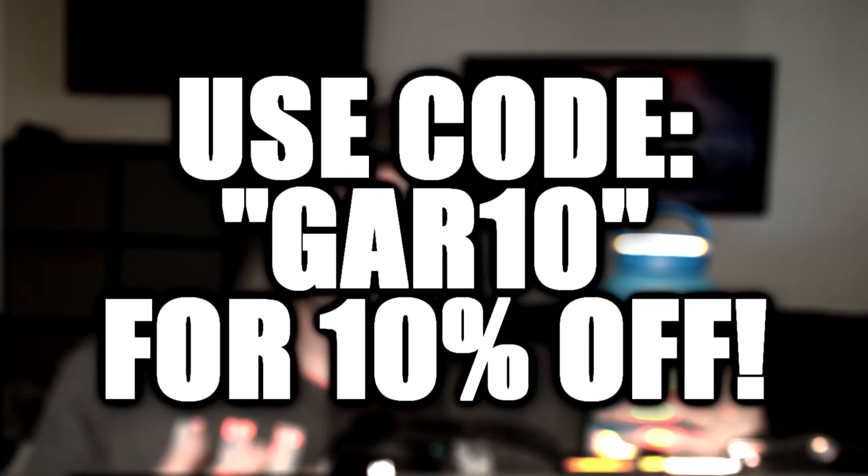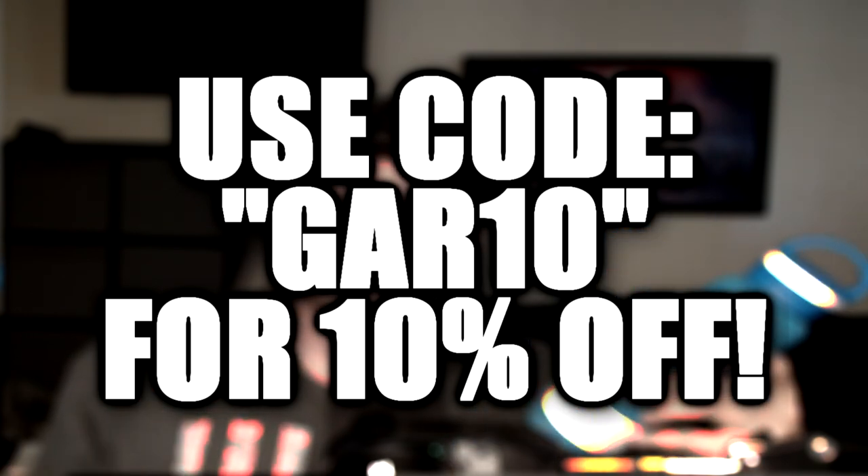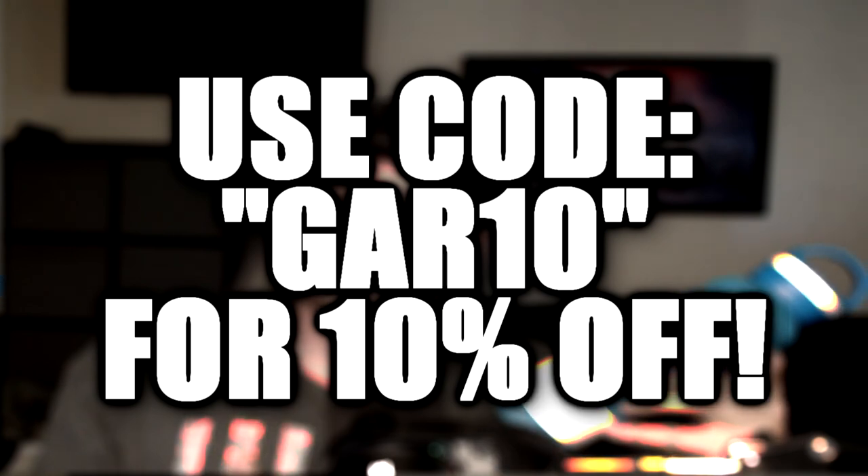Also its durability — my Hydro Flask had multiple dents after being dropped a couple of times, and this thing has held up just fine. Definitely recommend checking them out. Their product links are down in the description. They do a weekly giveaway that you can enter to try to get one of these bottles for free. If you want to support the channel and are interested, you can use my affiliate link and code GARTEN for 10% off your order.